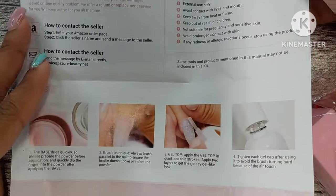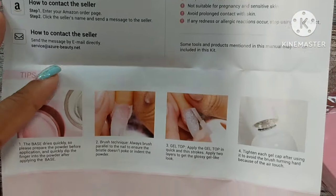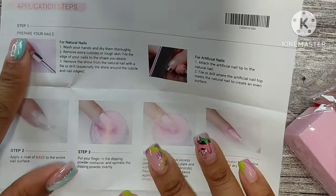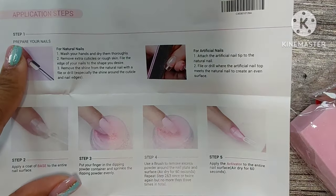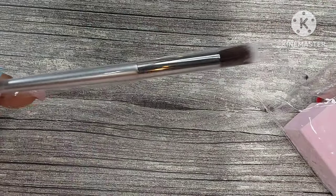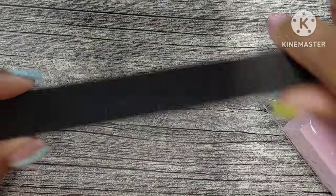Next up is a bag full of things — first up is an after-service card, then you have your instruction manual. This tells you how to do your nails with dip powder: how to do it on natural nails, how to do it on extensions. I wear short extensions and I've worn Azure Beauty before — two weeks, no problem — so this really does work for short extensions.